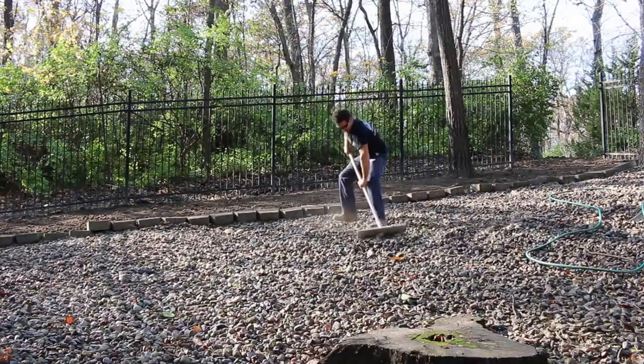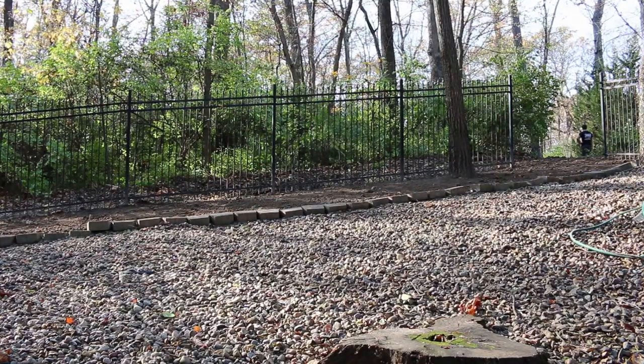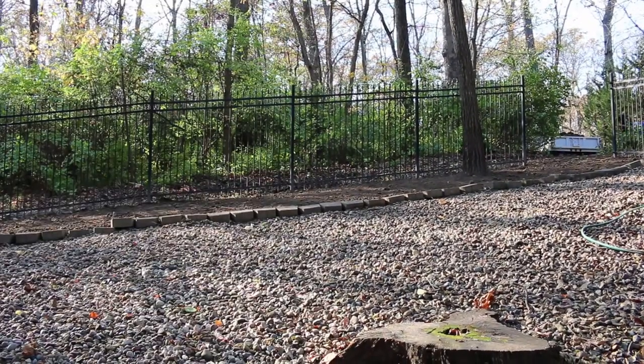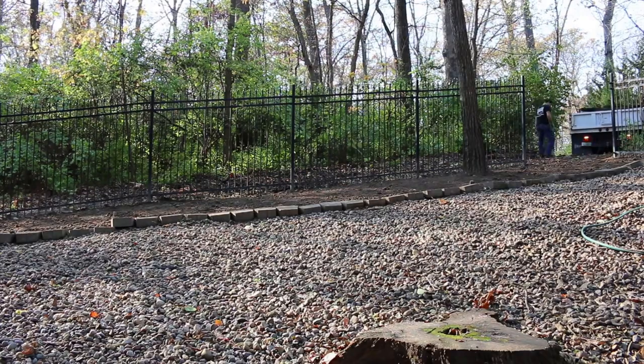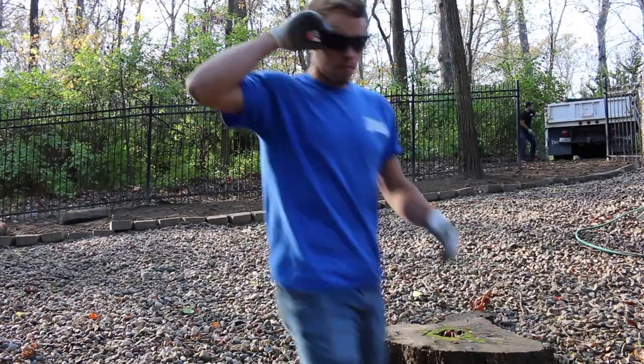We got everything graded with some fresh topsoil and we are ready for some sod — and it has arrived. One pallet of fresh sod. This is the fun part.